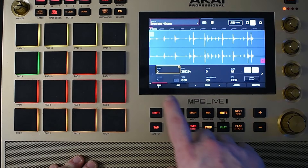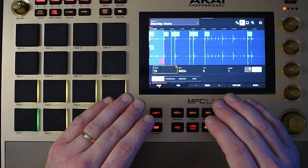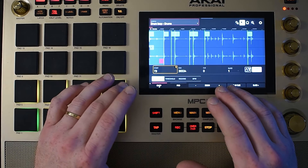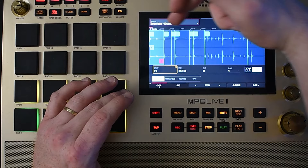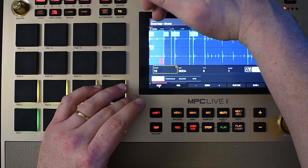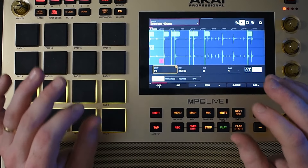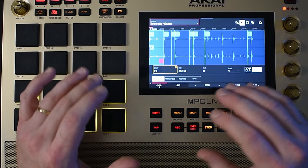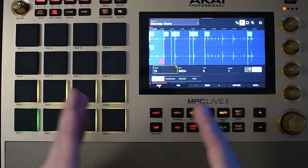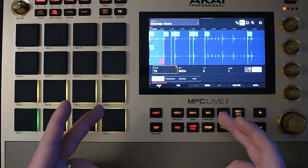Now what we're going to do is chop it. I want to cut out some of these chops. The one-shots I'm going to be making from slicing this drum break up — I want a little bit extra for each one-shot. So like this kick right at the beginning, I want a little bit of the crackle, the hiss, and maybe even a little bit of the hi-hat that follows it to be in the chop. That way when you're recording your drum loop, you don't have any spaces in between the chops and everything kind of flows nicely.